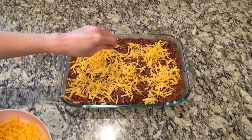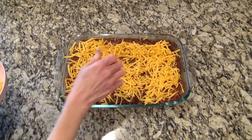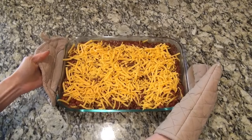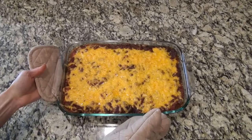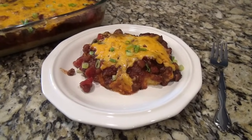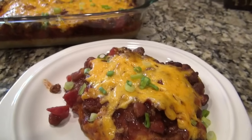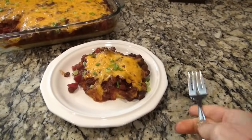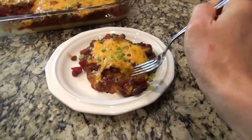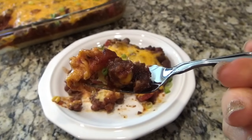Top the casserole off with another cup or two of shredded cheddar cheese, then put it back in the oven to bake for 20 more minutes. When it's done, let it cool for about five minutes so it can set and won't fall apart when you serve it. We love chili and we love cornbread, and this recipe was a crowd pleaser. If you're craving some comfort food, this is definitely one you need to try — we all thought it was delicious.